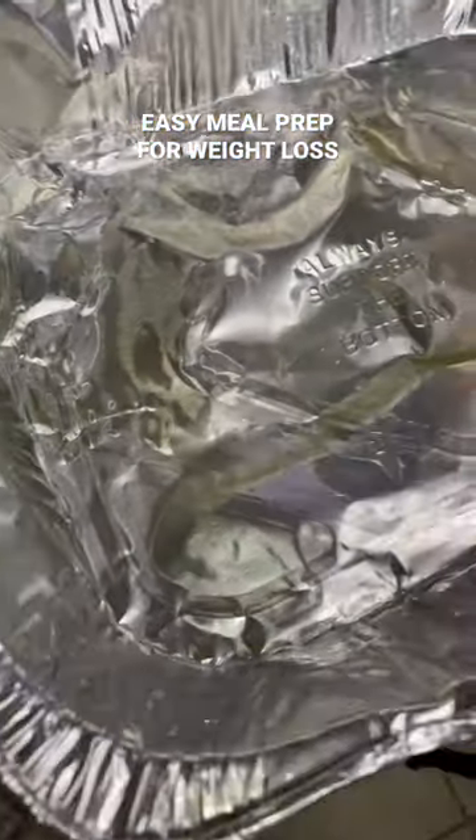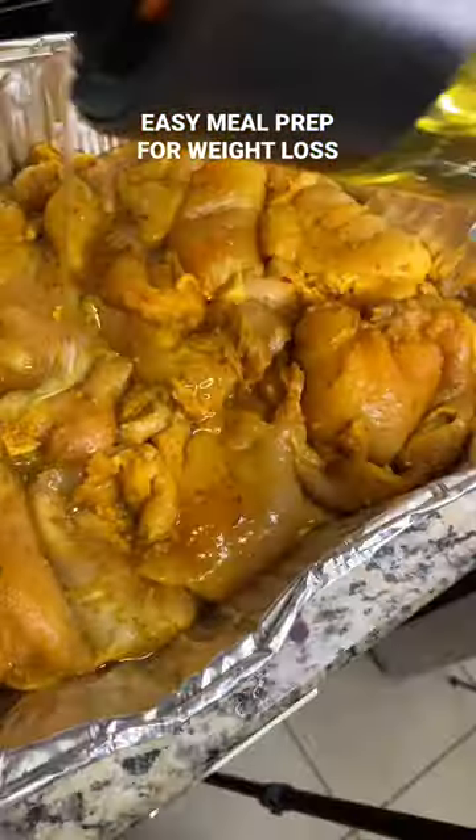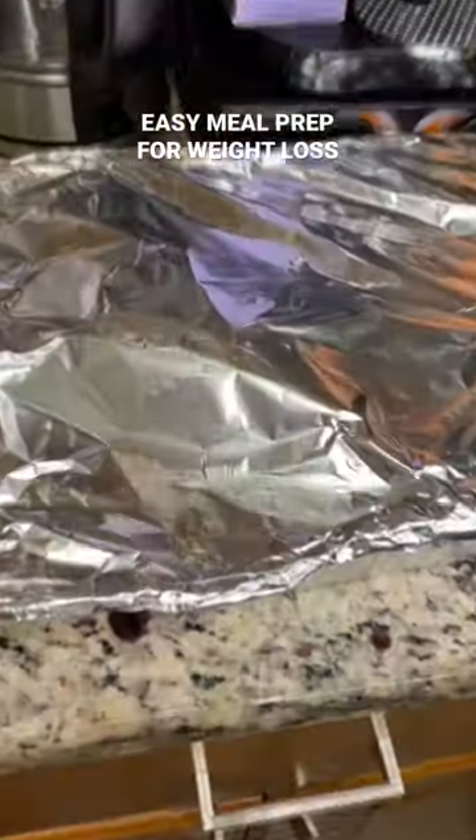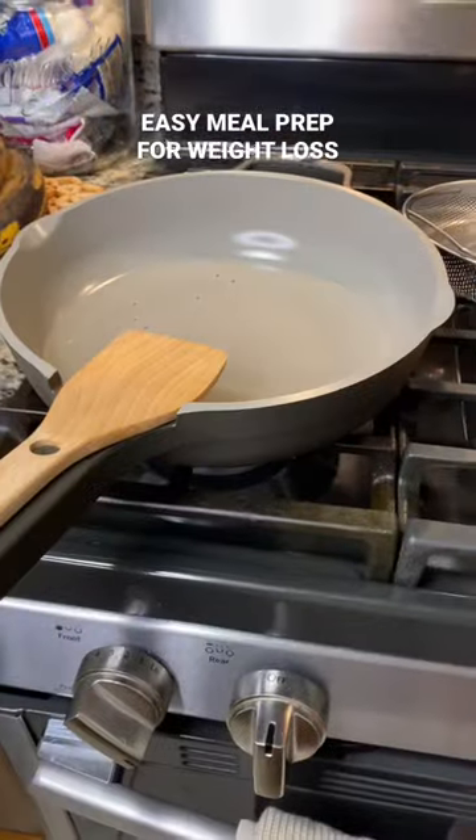Then in an aluminum foil pan, I'm going to add some oil and all of my boneless chicken thighs. I'm going to bake on 350 for about 40 to 45 minutes, then uncover and add some sugar-free barbecue sauce — really good.